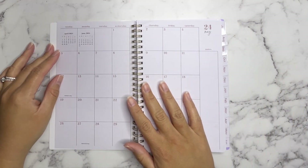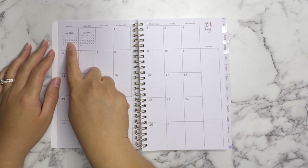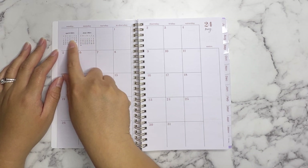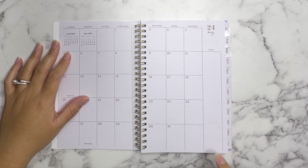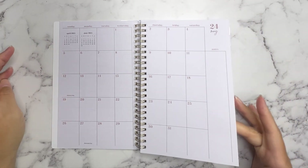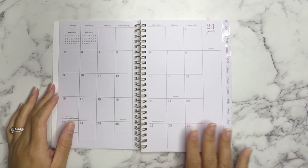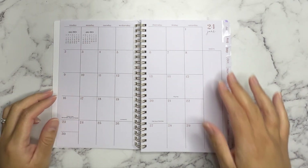Then you have your bonus month. Here is the monthly — it's got the previous month and the future month for you to take a look at if you need to, and then a little note section. I love the font of the month. Here's the first bonus month and then the second bonus month which is June. You've got May and July in the notes section.